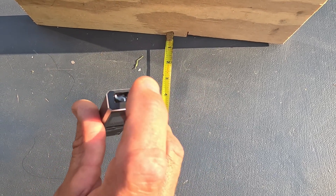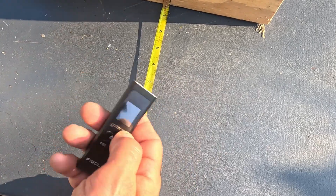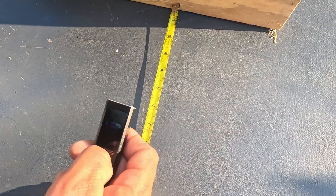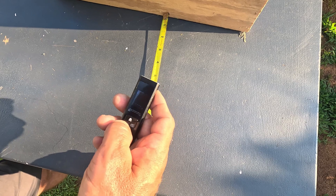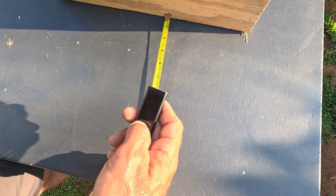You hold down the little square button that has the measuring tape icon and it takes the measurement from the very end of the laser. I've been measuring random stuff, but I originally bought this to measure rooms and kayaks. Let me go ahead and switch it to inches.